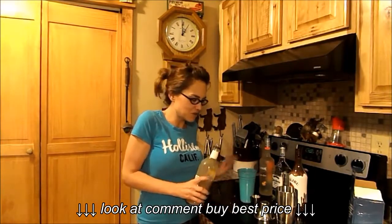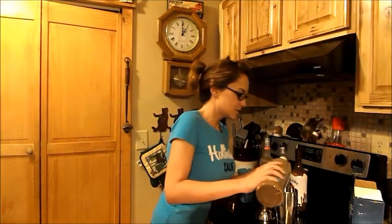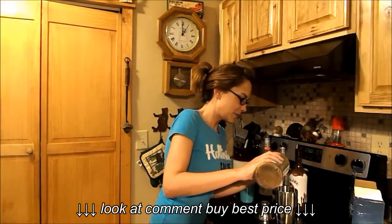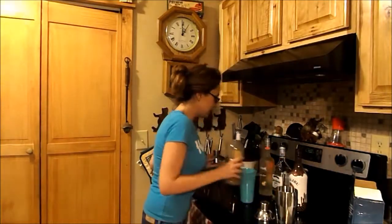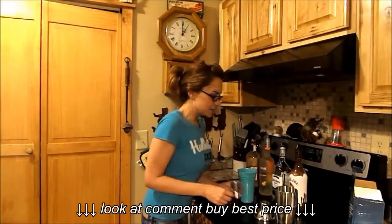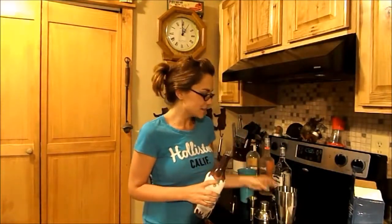It kind of tastes like chocolate milk for adults — it's really good. I'm going to go ahead and measure it out so we'll see how well it tastes with me actually measuring. And then I also use the Malibu Sundae. This is called the Betty Bite.